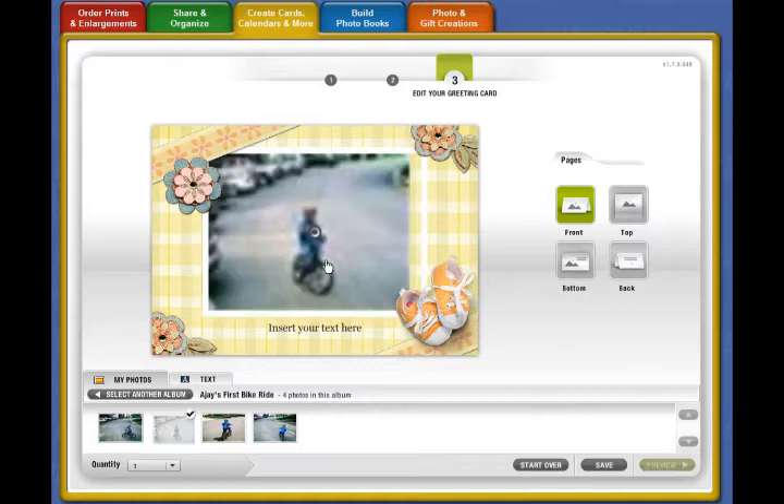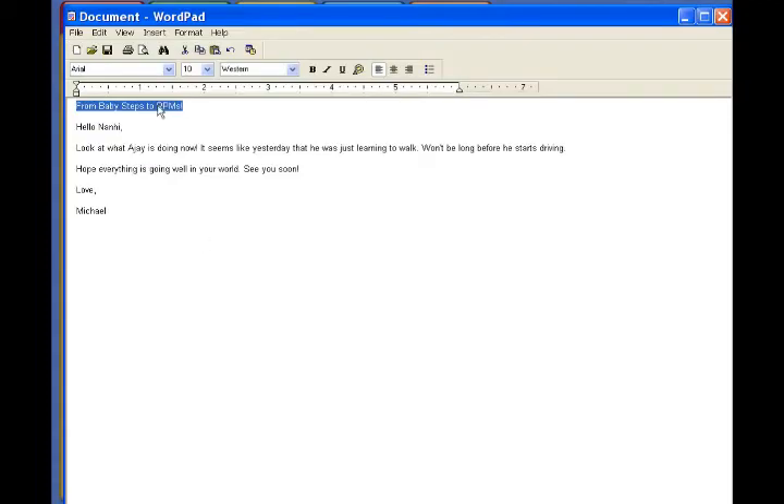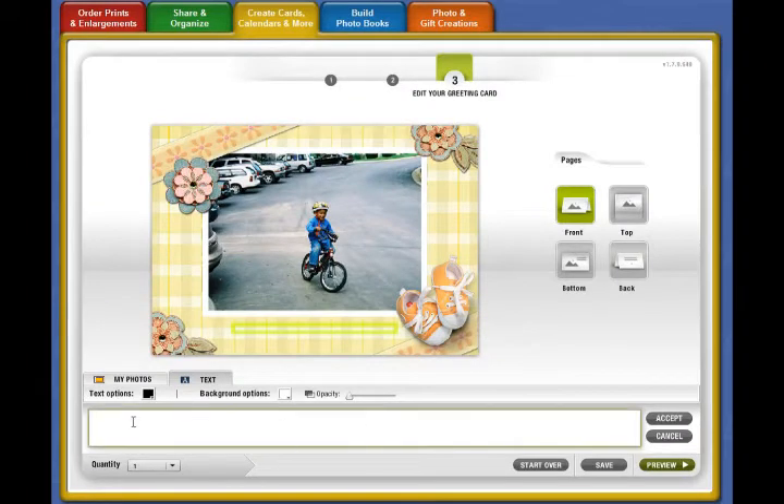It's literally as easy as dragging your picture right into the space — and there you go, you're done. What I also do ahead of time is type out everything I want to say into WordPad or any other word processor, then copy and paste it right into the text option. Look how easy that was!